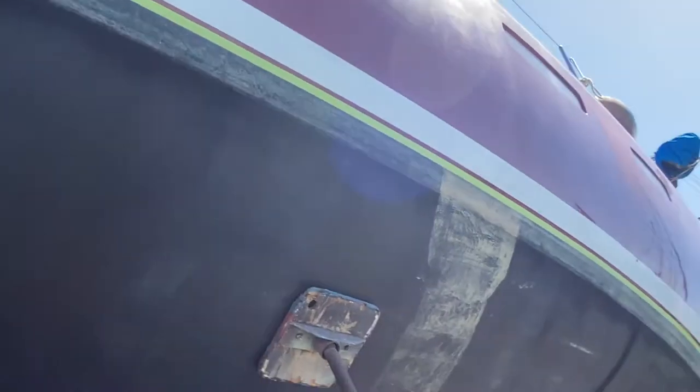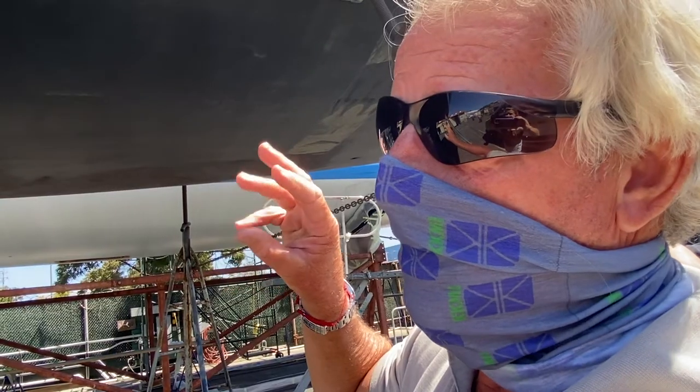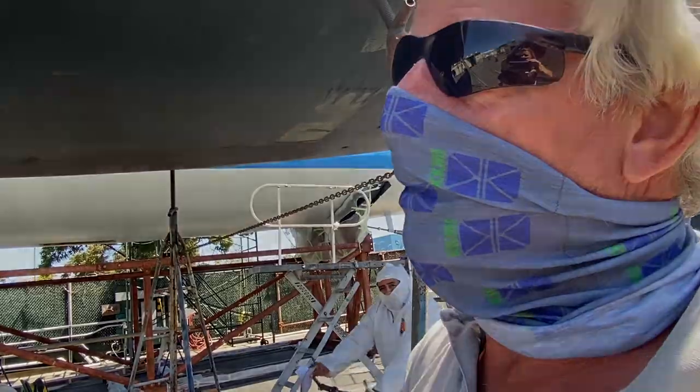It almost looks like it's coming off or failing when it's not, but it does give you a completely different look. Some of the paints will actually turn bright green because the copper starts doing its thing and turning green, and it looks like it's a whole different type of paint.